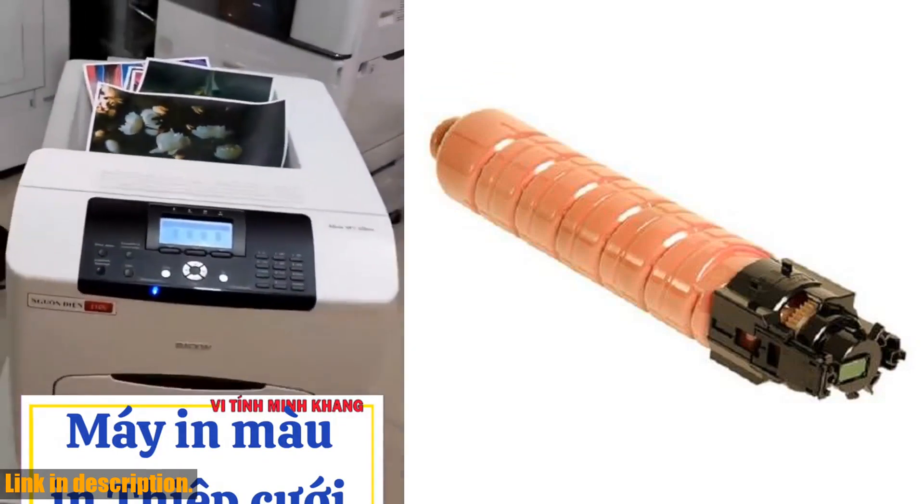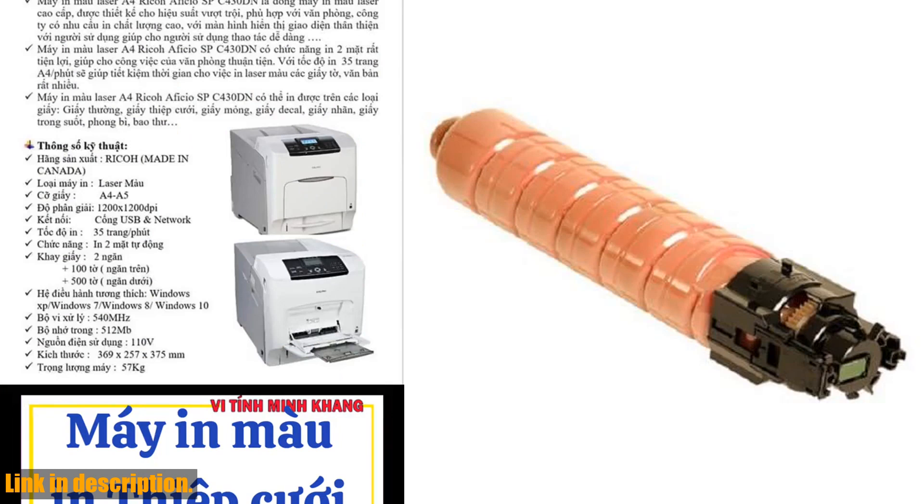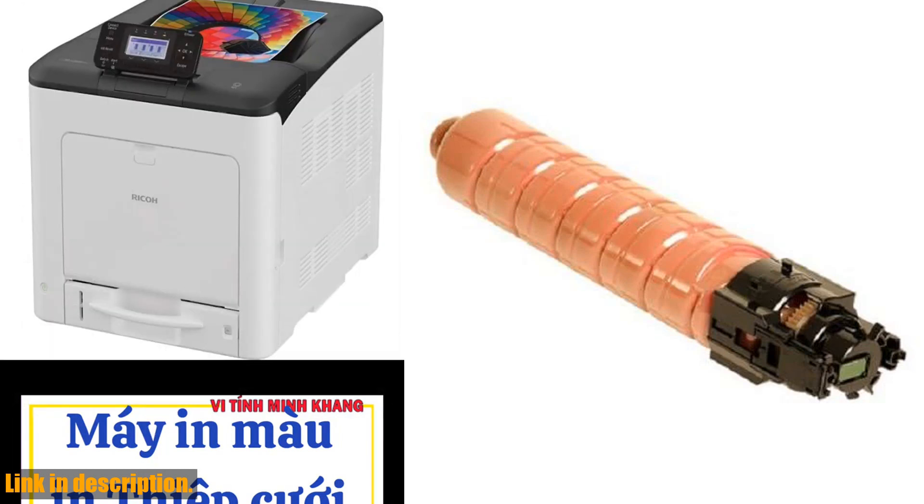The manufacturer part numbers are 821105, 821106, 821107, and 821108.